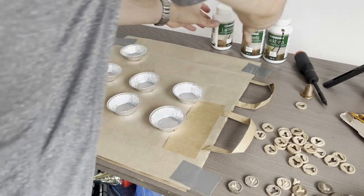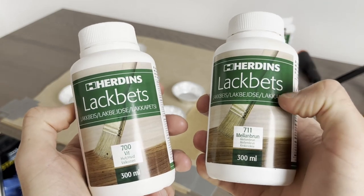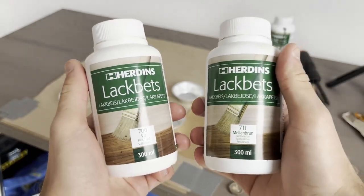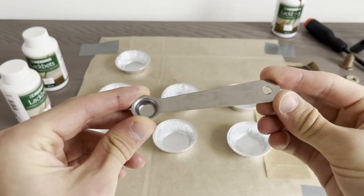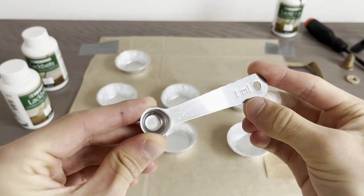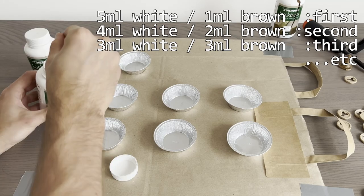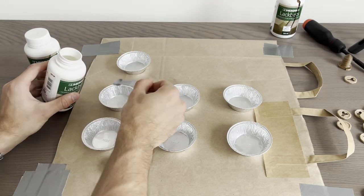The stains I'll be using are white and middle brown — that's what it's called in Swedish, at least. Since I'm only interested in the ratio between the stains and not the amount, I'll be using this tool. There will be a total of 6 milliliters in each form, but with different ratios. This is pretty boring to look at, so I'll speed it up a bit.